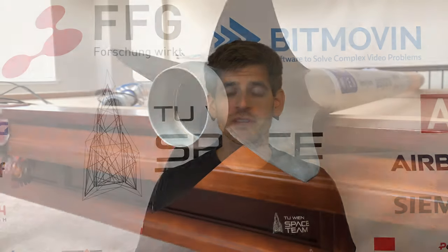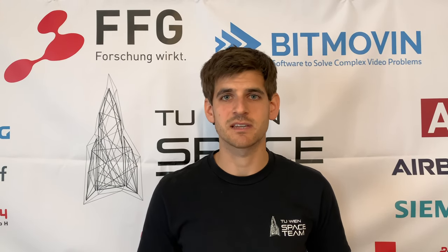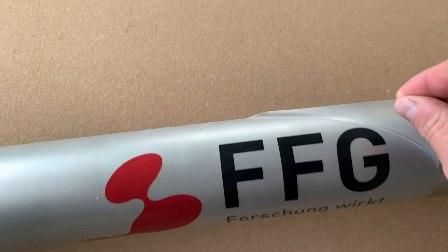After the recovery we saw that some of the sponsor logos had been partly or fully removed due to the high velocity, and the surface was very rough and sticky. This year we use a transparent foil that can be removed before the rocket launch.